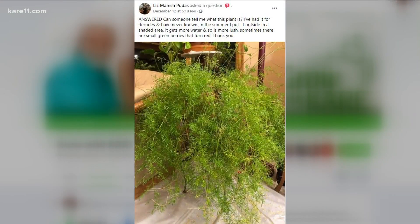Next, Liz wants to know what her plant is. She's had it for years and sometimes there are green berries on it that turn red. The 'sometimes' is because of the season. This is a zone 9–10 plant — really a hot weather plant. It's a Sprengeri, commonly called asparagus fern, and it does well in bright sunlight but doesn't need full direct sun. Sometimes the little needle-like leaves get yellow, which means you should give it a half-dose of fertilizer.